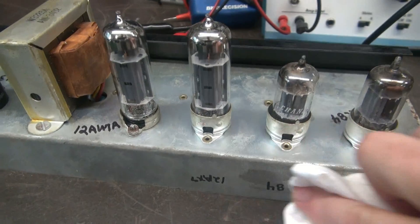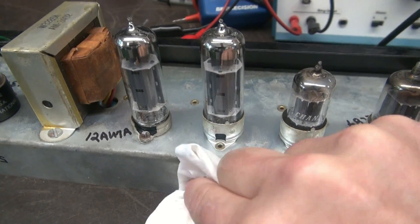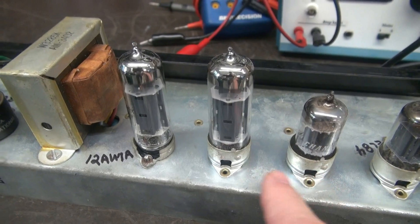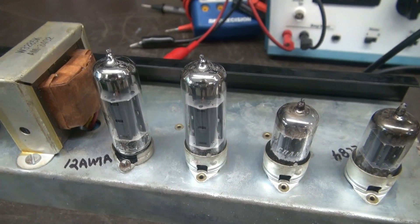So to eliminate this problem from happening again, I'll take some lacquer thinner, clean off those old identifications, and then install new labels so the right tubes go in the right spots in the future.